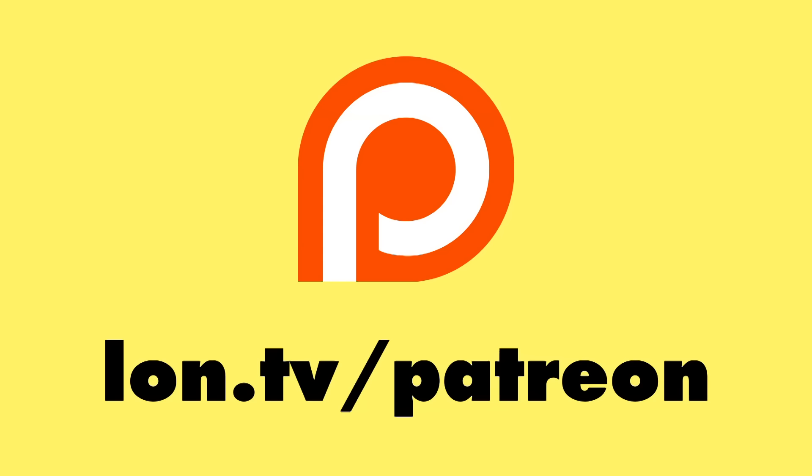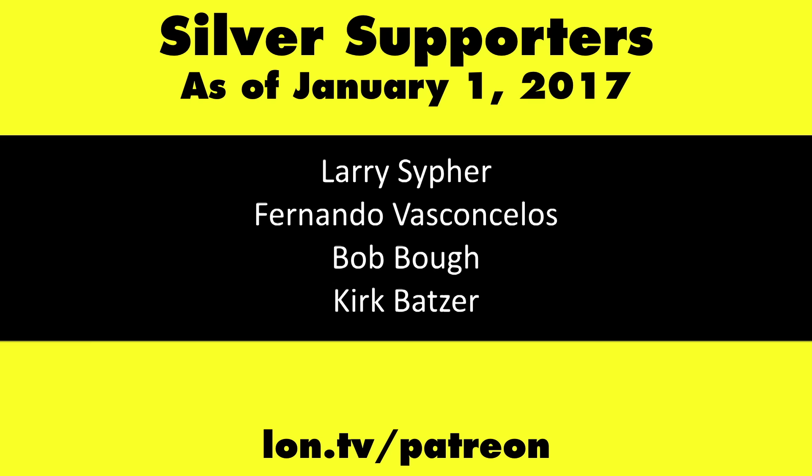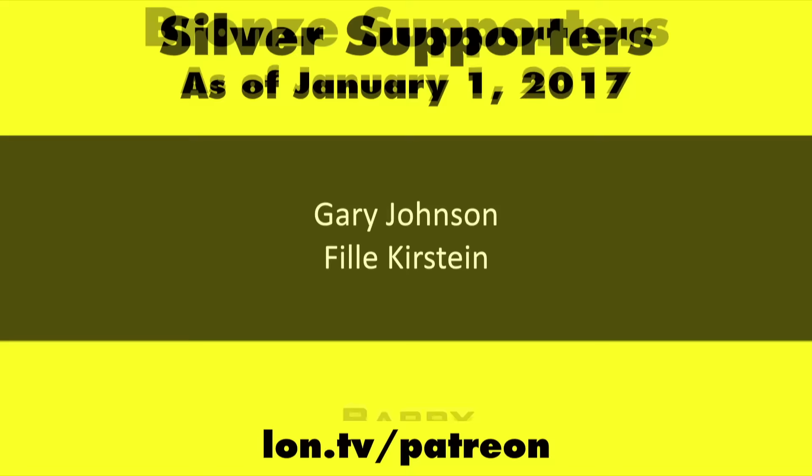That will do it for the Game Drive by Seagate. This is Lon Seidman — thanks for watching. This channel is brought to you by my Patreon supporters. If you want to help the channel, you can by contributing as little as a dollar a month. Head over to lon.tv/patreon to learn more, and don't forget to subscribe — visit lon.tv/s.